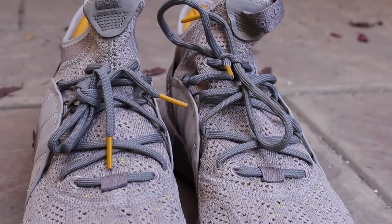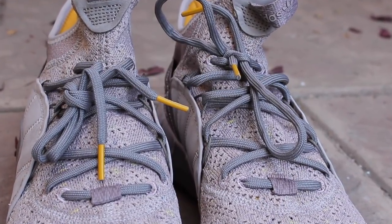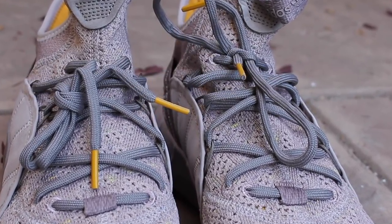Nice detailing of this sneaker can be seen in the shoelacing system where it goes in and out through the primeknit and also is connected to this side paneling of the suede on the medial and lateral portion of the sneaker. And all in all, I think that that is a really nice touch to the sneaker.